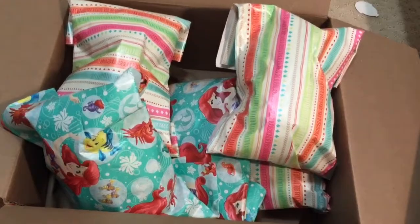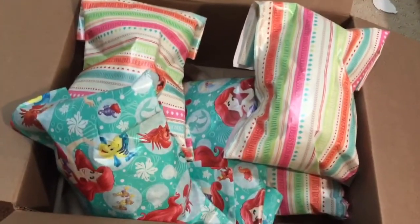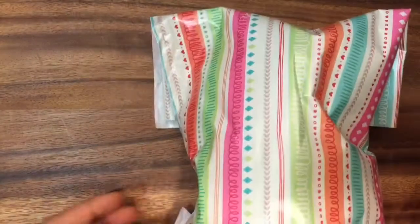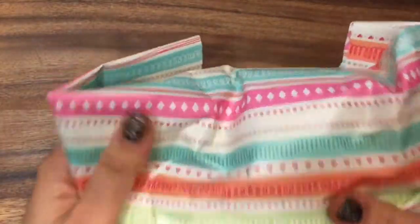Hi boys and girls, it's Queen Bee from Honey Bee Toys and today we got a huge package filled with birthday presents. I'm so excited to open up these presents and see what's inside. Let's get started. This was sent to me by a really good friend and there's so many gifts in here. I wonder what they are — it's a huge box. Let's open this up and see what's inside.